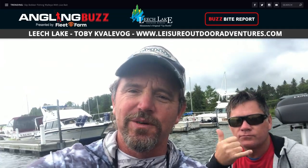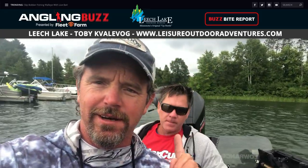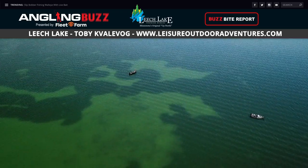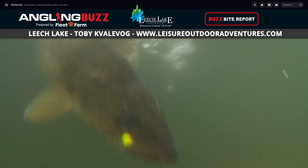Welcome back to Angling Buzz. For our first report, we're going to check in with the Leisure Outdoors guys on Leech Lake. Hey, it's Toby Cavalli with Leisure Outdoor Adventures. I'm with some clients — Brian, Brian, Darren — heading out on Leech Lake. We've been fishing it pretty hard for the last couple of days. Right now, the walleyes are biting. Artificials are best for sure. Crankbaits and jigging raps have been working well. Live bait still works too.